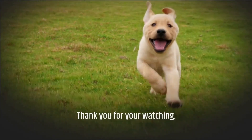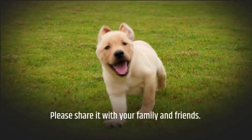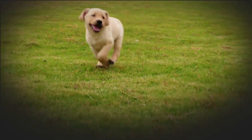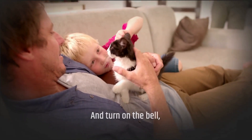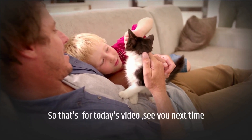Thank you for watching. If you found this video helpful, please share it with your family and friends, leave us a like, subscribe to our channel, and turn on the bell so you don't miss any of our videos. See you next time!